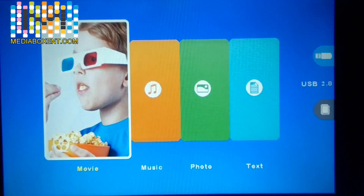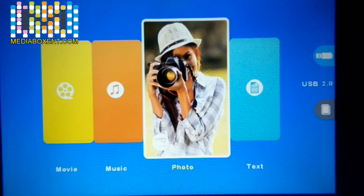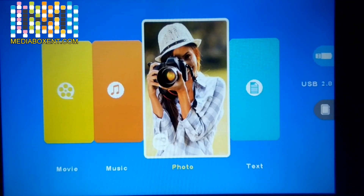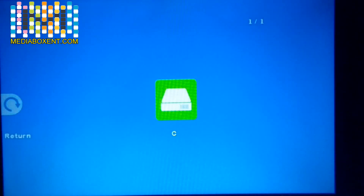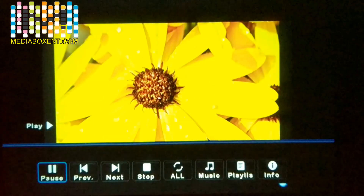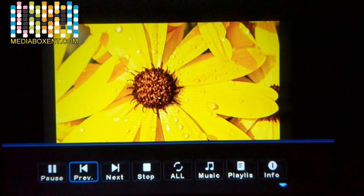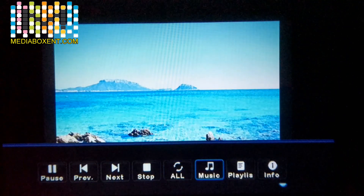If you have text files you can view any PDF file — just put it in the root directory of your USB drive. Let's go to Photo and play. Press OK, then OK again, then hit Play. It will automatically cycle through all the pictures one by one. You can also create a playlist.